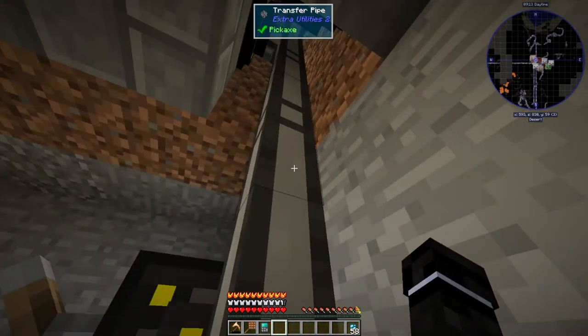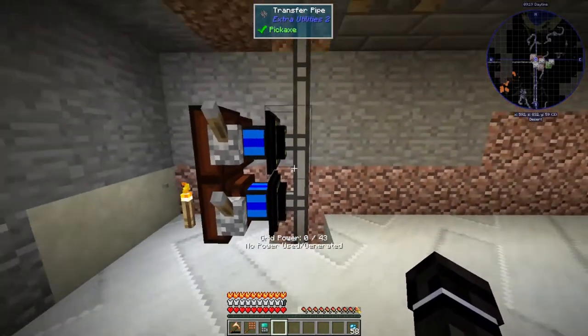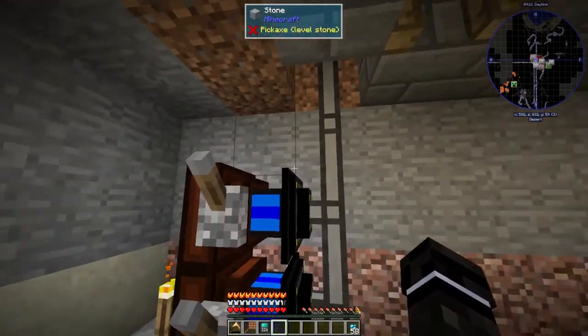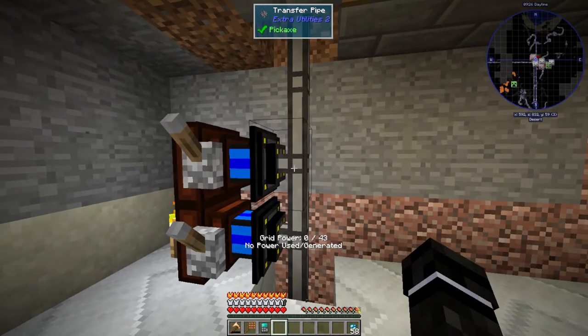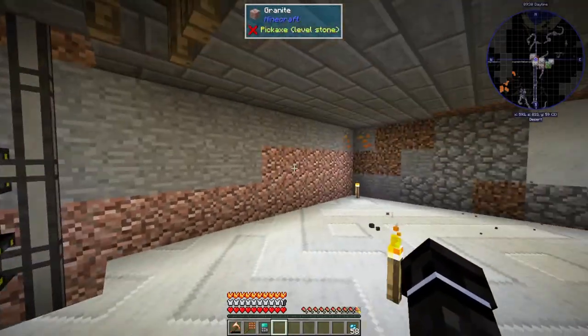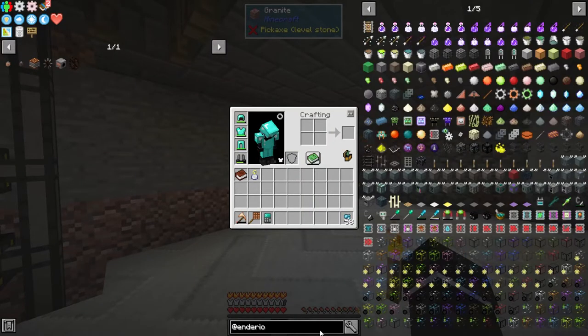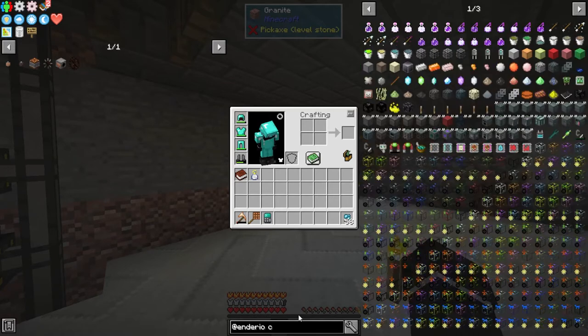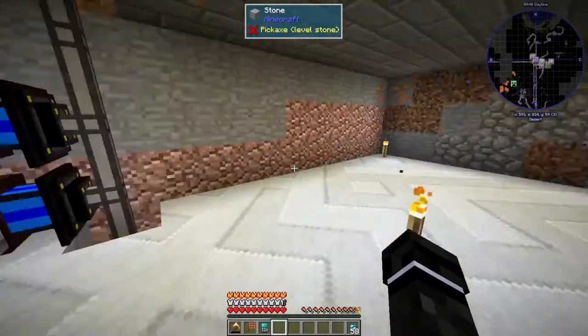These cables aren't that great — I don't love Extra Utilities pipes at all. So whenever I can get past them, I like to not have to use them. We're going to switch to Immersive Engineering wires instead of a bunch of pipes and cables for the time being. Once we get EnderIO conduits, we'll use those because those are kind of the best.